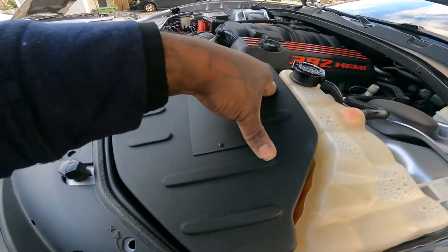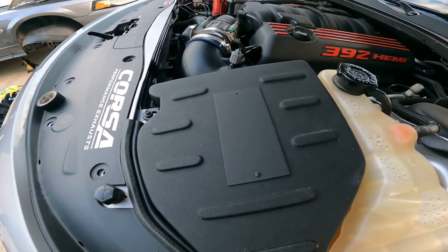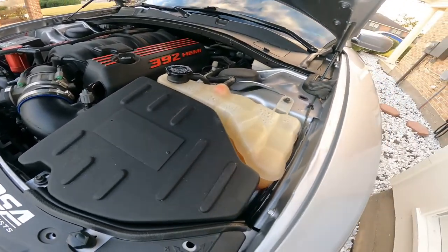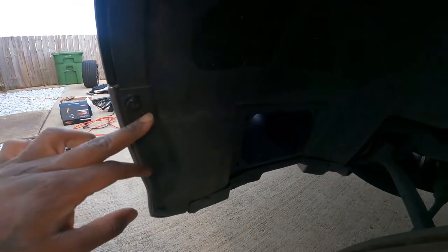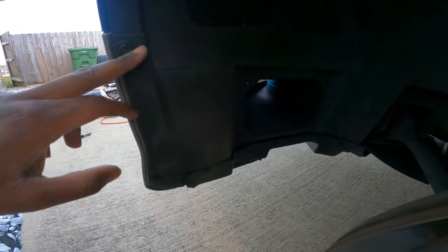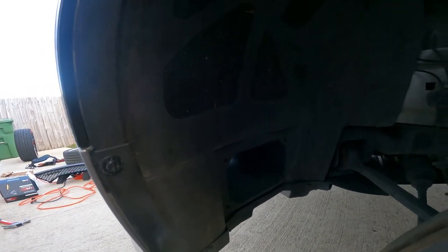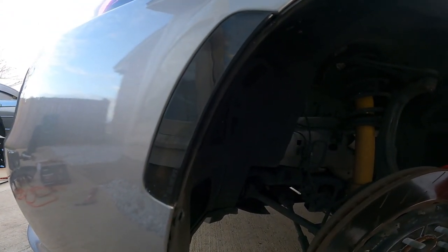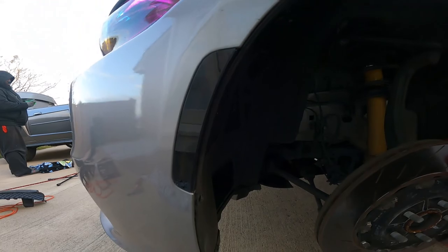Once you connect the wires together, you're pretty much just putting the whole intake back together. In a second I'll show y'all what the finished product looks like. Also, when you're going back to do the bumper, make sure you put all your tabs back — I'm missing a few because I misplaced them, so just make sure you keep all your stuff together. That side marker looks good though. In a minute I'm gonna show y'all the finished product.